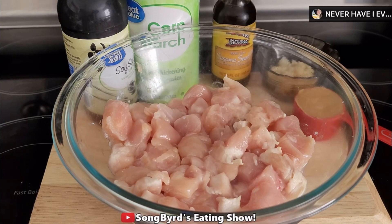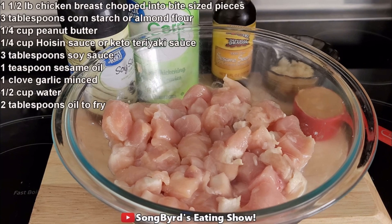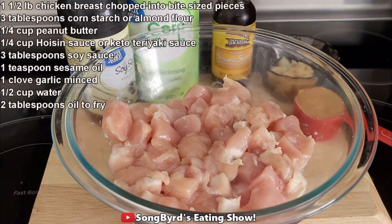You're going to need a pound and a half of chicken breast chopped into bite-sized pieces, three tablespoons of cornstarch, a quarter cup of peanut butter, a quarter cup of hoisin sauce or you can also use teriyaki sauce which is what we'll be using today, three tablespoons of soy sauce, a teaspoon of sesame oil, some minced garlic, and we'll also be using some water and some oil.